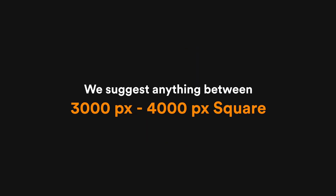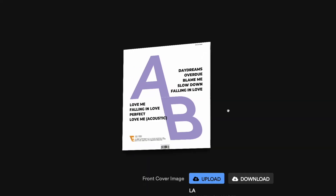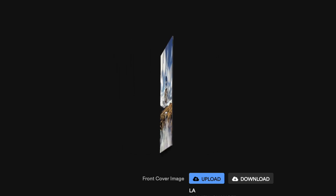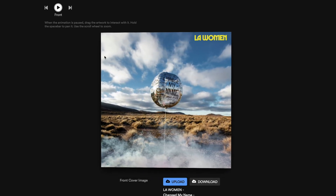Now let's move on to the back cover. The back cover is where you list your track titles and important details about your release. The image requirements are the same as the front cover — a minimum of 2000 by 2000 pixels, with a recommended size between 3000 and 4000 pixels square. Accepted formats are JPEG and PNG, up to 300MB. If you choose not to upload a custom back cover, the system will automatically generate one based on your track titles. When using the back cover generator, keep the character limit in mind — if your track titles are too long, they may get cut off. Always check the render to ensure the titles display correctly.